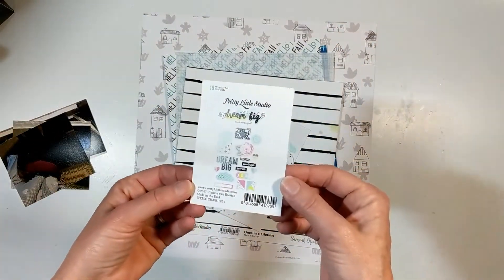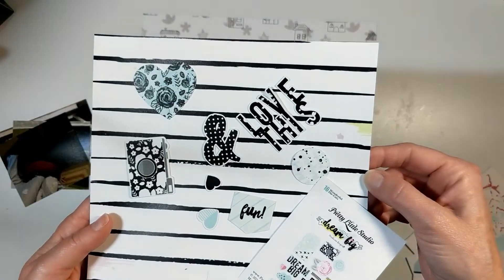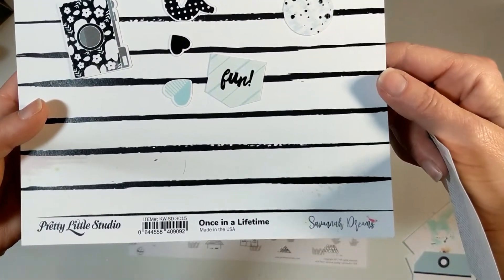So let's say we have a half a pack of enamel dots or half a pack of die cuts. I chose these die cuts called Pretty Little Studio — I think it's called the Dream Collection.